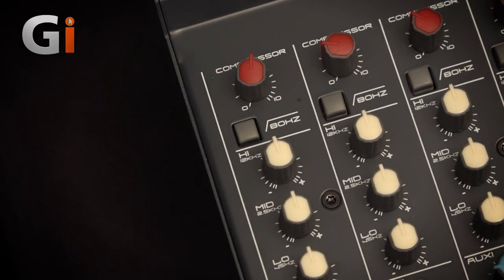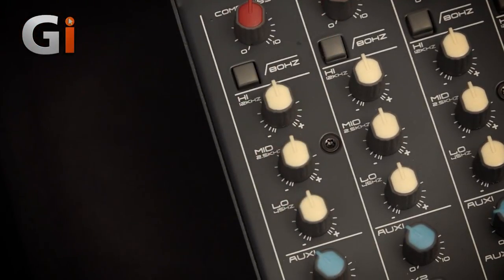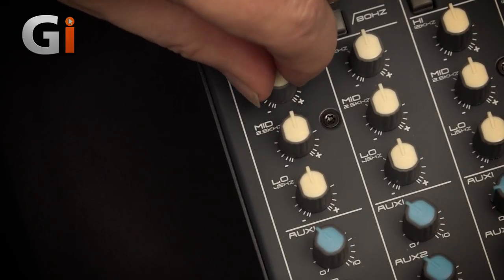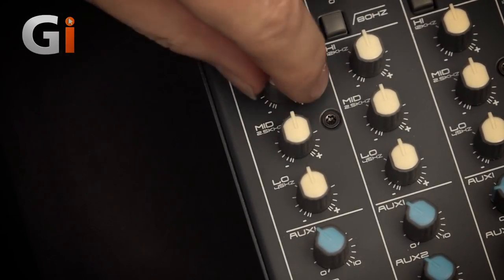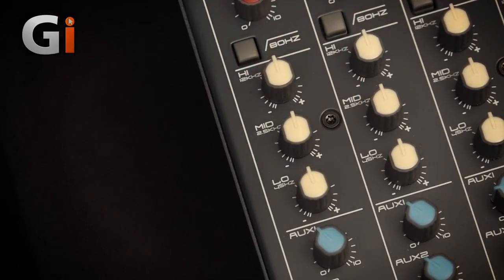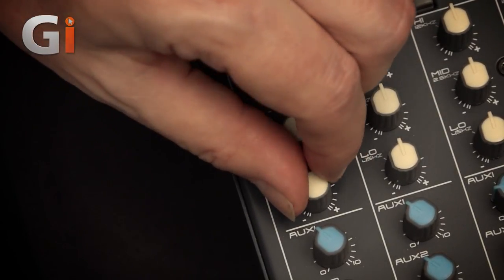Three-band EQ with well-chosen frequencies: 12k on the treble, 2.5k on the mid, and 45 Hz on the bass. It's quite a wide shelf on the bass and treble, so you can boost quite high up — really gives a bit of bite. Plenty in the mid range with a bell response, so you're boosting the frequencies critical for clarity and sibilance, or cutting them if somebody's too sibilant. And then the bass — same thing, plenty of bottom end to push up.